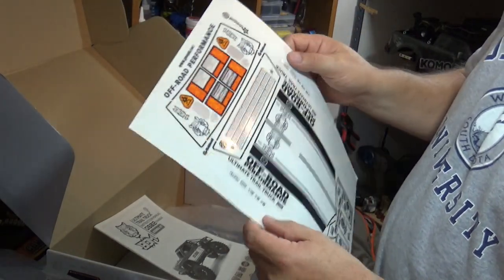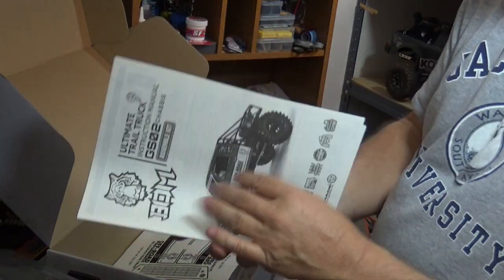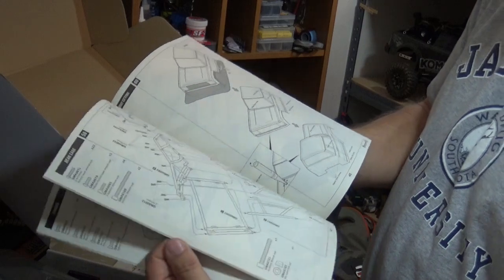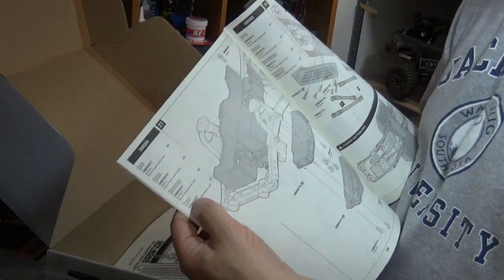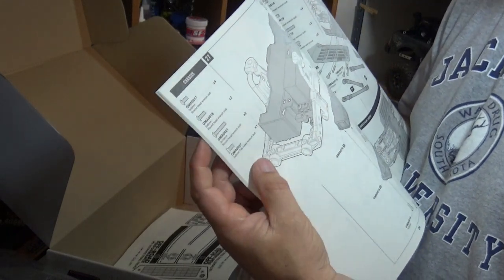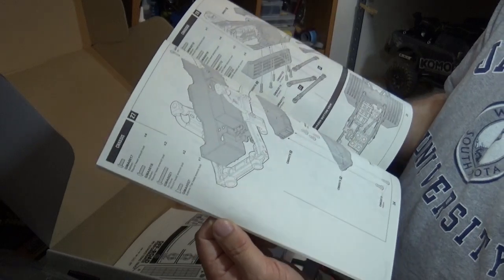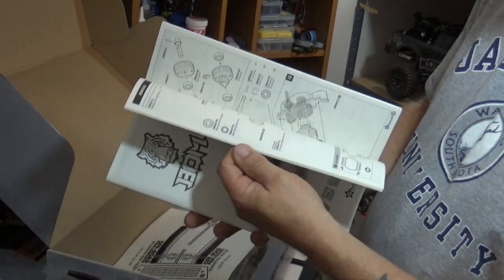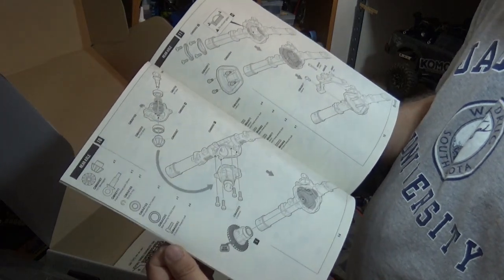Looks like we got some tail lights and usual stuff. The book — pretty thick. Based on how G-Made has been, I'm expecting it to be pretty detailed, well drawn, well laid out. One of the things I like about G-Made, as opposed to some other manufacturers, is that on each page they actually have a pictorial representation of the hardware you're going to be using for that step. You can pick up your screw and lay it right on that and know which one you're using — you can be sure you're using the right size hardware. That's really a good thing for some of us more dimensionally challenged people. Looks pretty straightforward — like I expected, well drawn, well printed. Should be a piece of cake.